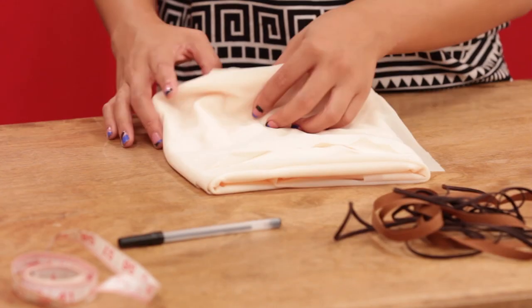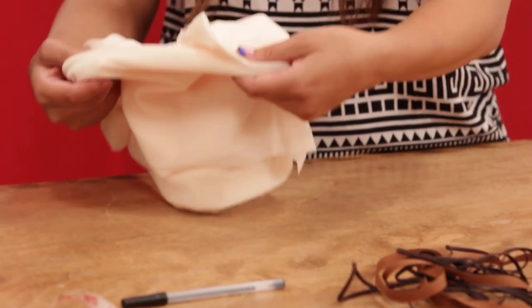I picked this fabric out. Since it is light and we're using hot glue, I don't know if the glue is going to show through. I would suggest you use a darker fabric or one with a print, something with color — but we'll try it out and see if it works.